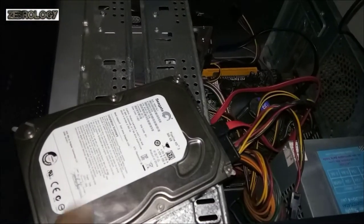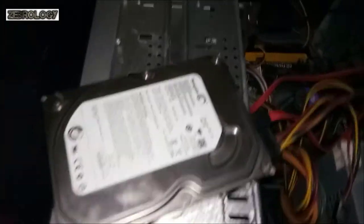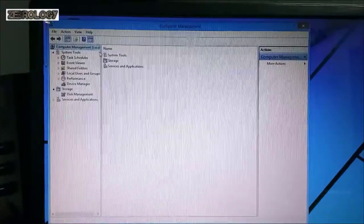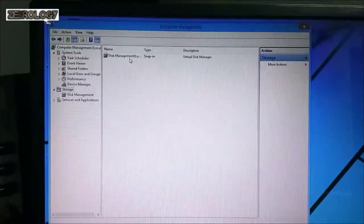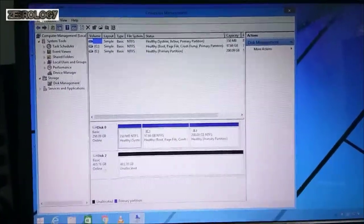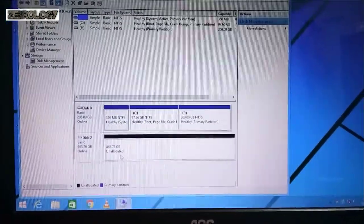Now you can see that we have installed this as a secondary hard disk in our system. Let's go and check if the system is detecting it. Click on My Computer and click on Manage. You have to click on Storage or Disk Management. Here we are using hard disks — this is your disk tool, the Seagate Pipeline Hard Disk.